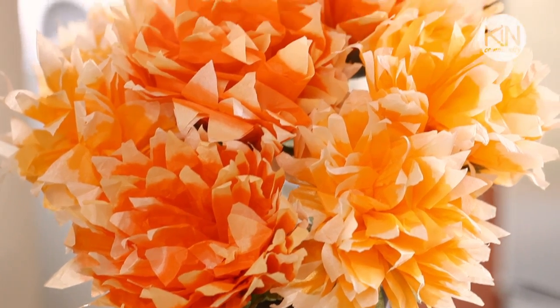Hi friends! Halloween is coming and I'm going to help you get ready by creating a not-so-spooky paper floral centerpiece. What we're going to do is a new twist on a traditional paper flower.